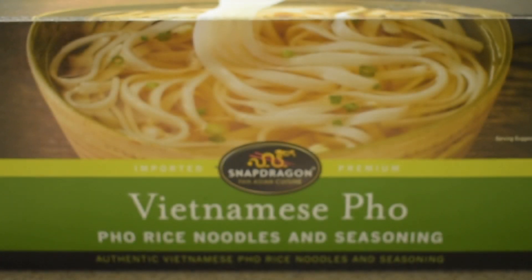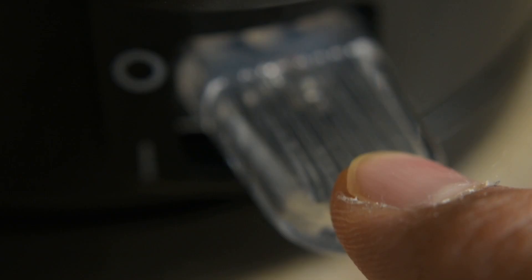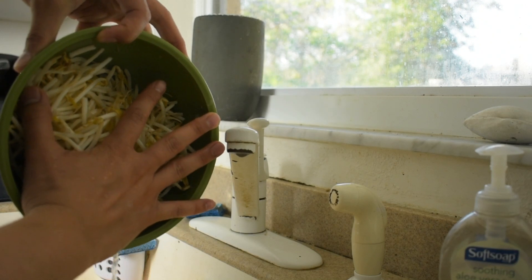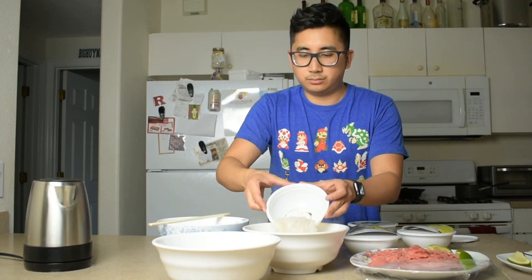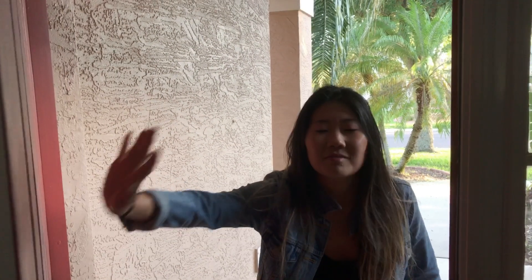A couple weeks ago I went to Costco and I found this — Snapdragon Pan-Asian Cuisine Authentic Vietnamese pho. I'm going to put this together. I bought some round meat, thinly sliced, got some bean sprouts and some basil. And then Elisa, she's in the room behind us, has no idea what we're gonna eat tonight, so it'll be a surprise. We'll see what Elisa thinks before we even tell her it's instant pho.